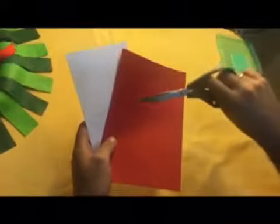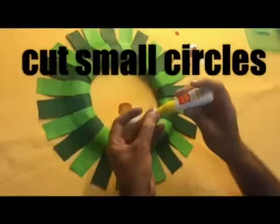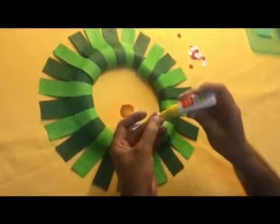Let's cut small circles from white and red colored papers, like so, and let's glue them on the strips.